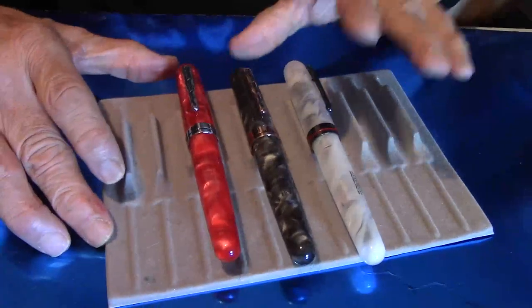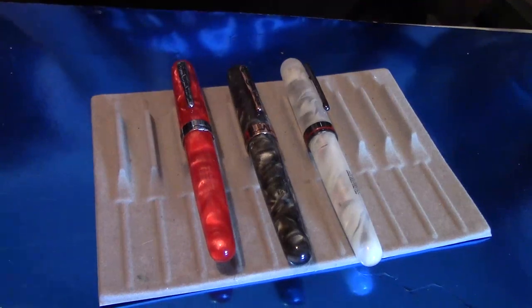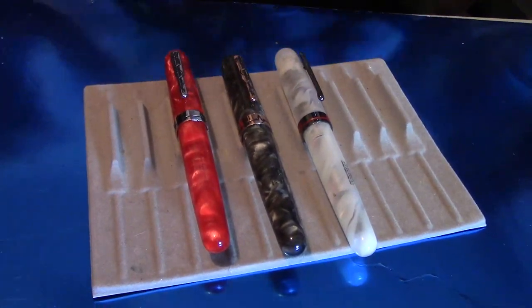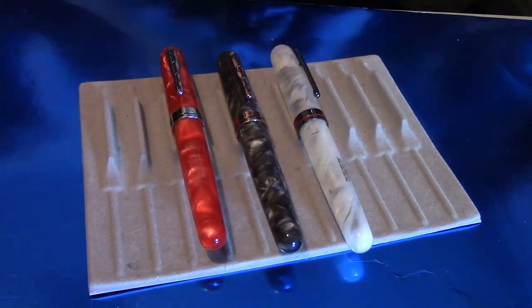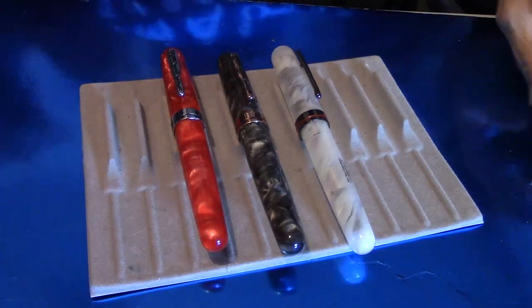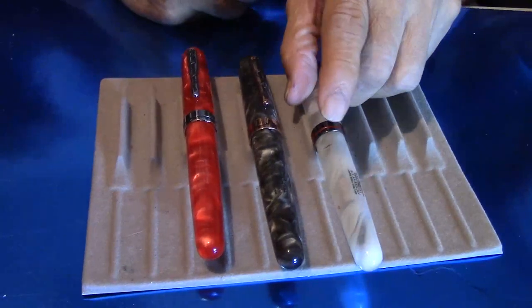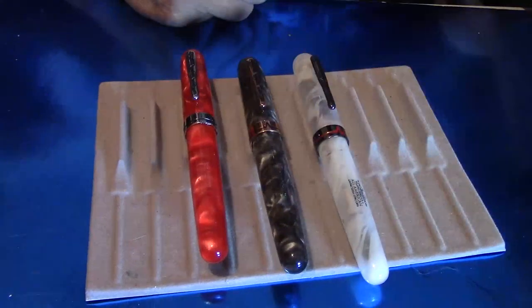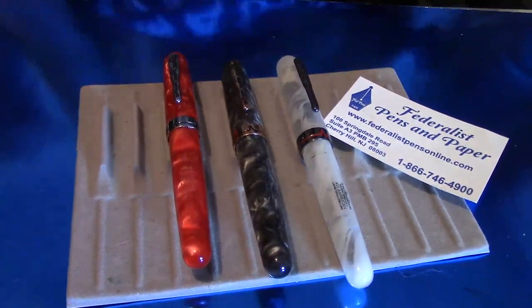These beautiful Conklin All-American fountain pens — they not only look magnificent, they write very well. So if you're interested in a Conklin All-American Courage, get them while they're still available. I hope you enjoy these pens as much as I do — I get a lot of fun out of them.